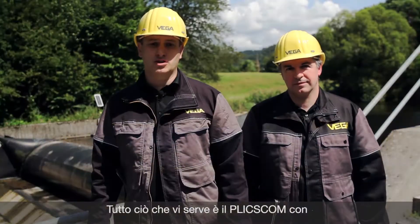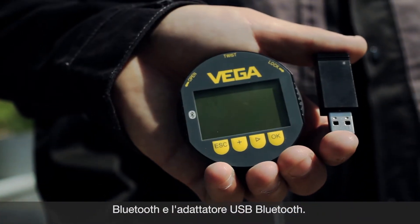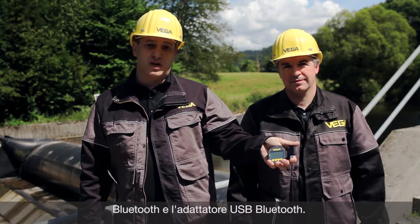For this wireless operation with the laptop you need two things: the Blixcom with Bluetooth and the Bluetooth USB adapter.